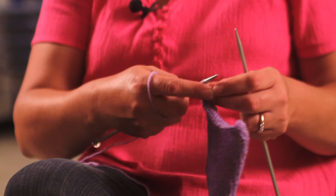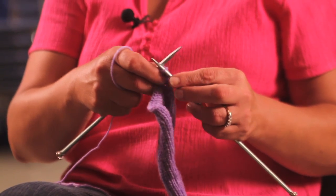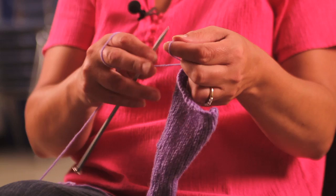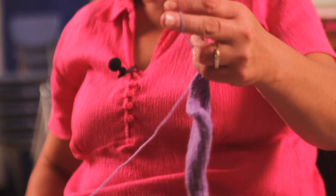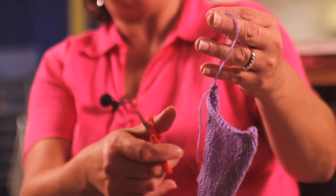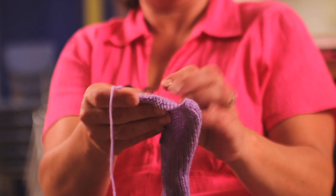When you get your last two stitches knit onto your right needle, you'll take the first stitch and slide it off. Then you just take this stitch and kind of pull it out. You're going to cut it off about here — leave yourself enough room because you're going to need to weave that end in. And you're just going to pull that end and it creates a little knot. And there is your bind off.